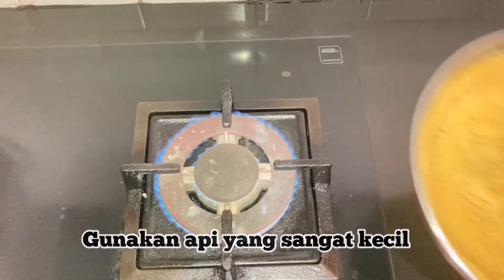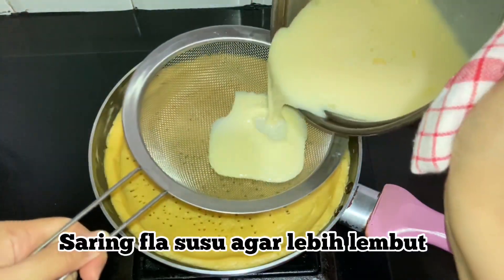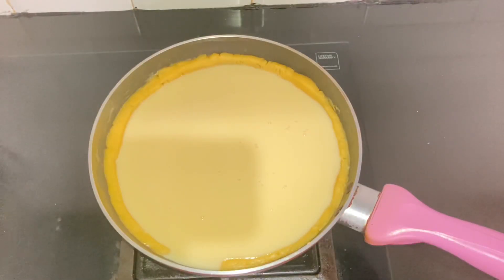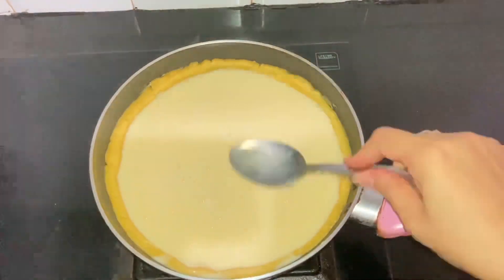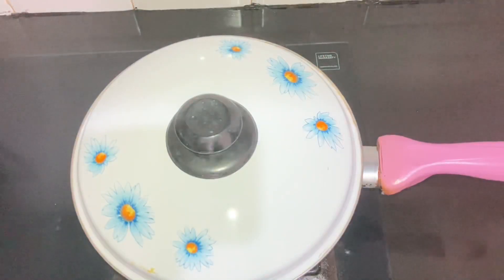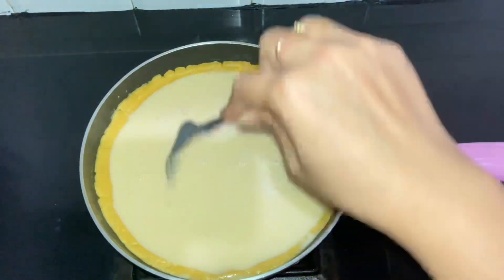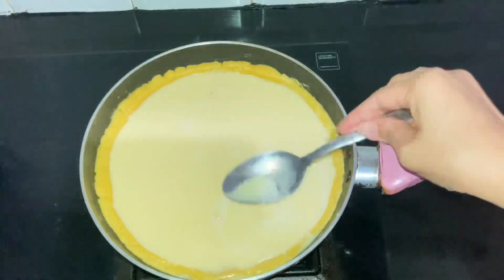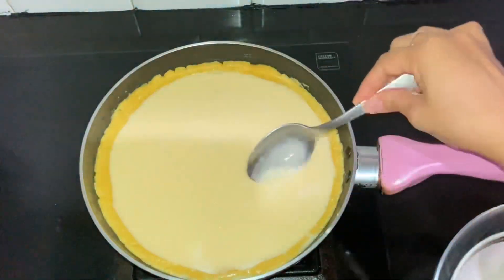Turn the stove back on using very low heat so the pie crust doesn't burn. Then strain the custard filling that was just heated, and spread it out evenly with a spoon. Make sure the dough edge is higher than the filling. Cover the pan for faster cooking. Check frequently - if bubbles appear, poke them with a fork, and remove any foam on top with a spoon so the surface looks smoother.